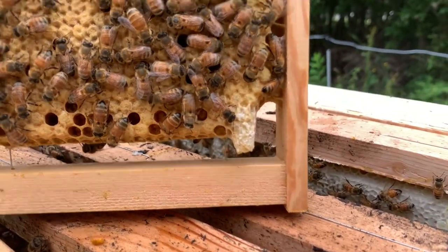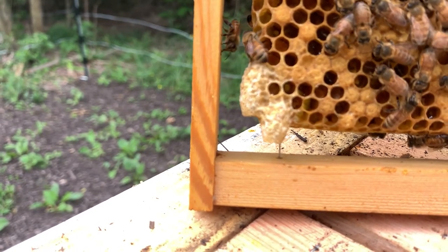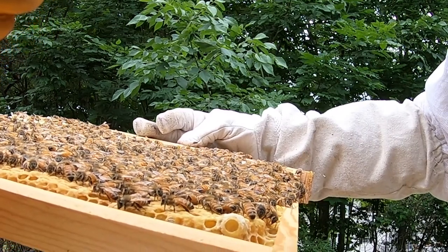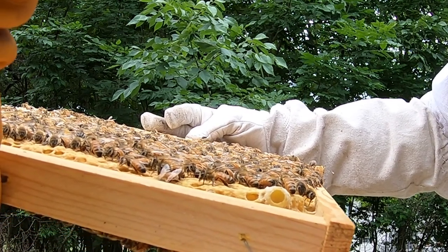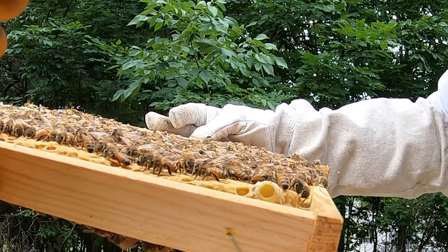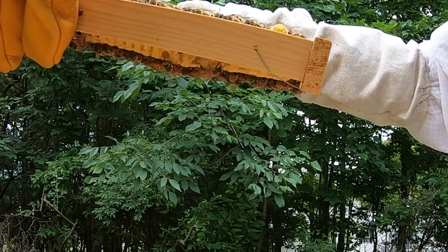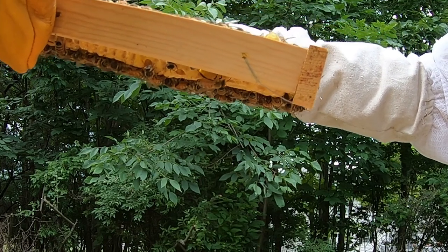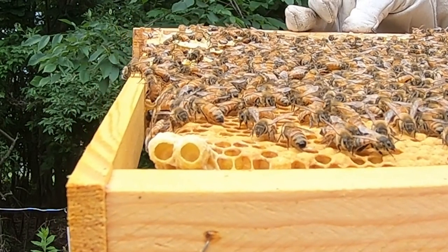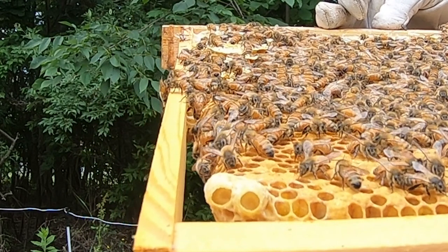If multiple queens emerge, they kind of fight it out until there's only one left standing to take over the hive. I don't know if there are larvae inside these cells but I'm hoping there are, because then they will make their own queen. I tried to peek inside and I think I can see larvae in there. I'm still learning this as I go, but on this side I'm pretty certain I can see some larvae at the base of those queen cells — can you spot them?